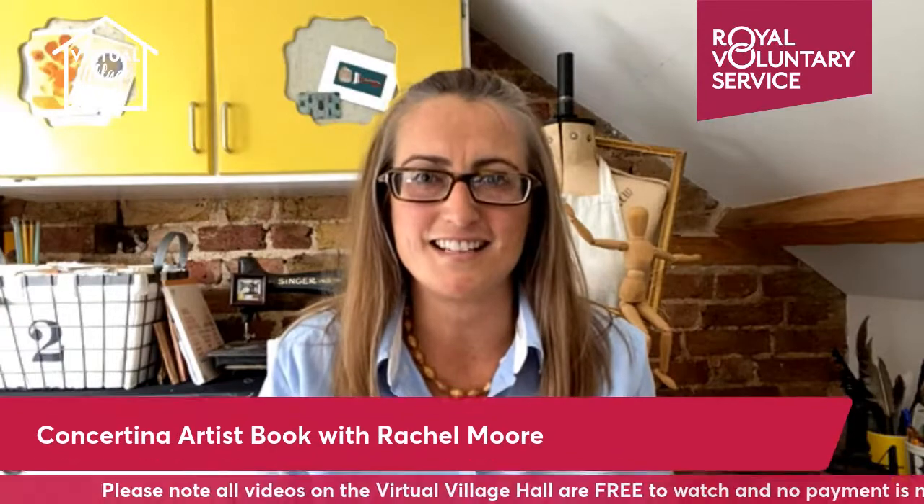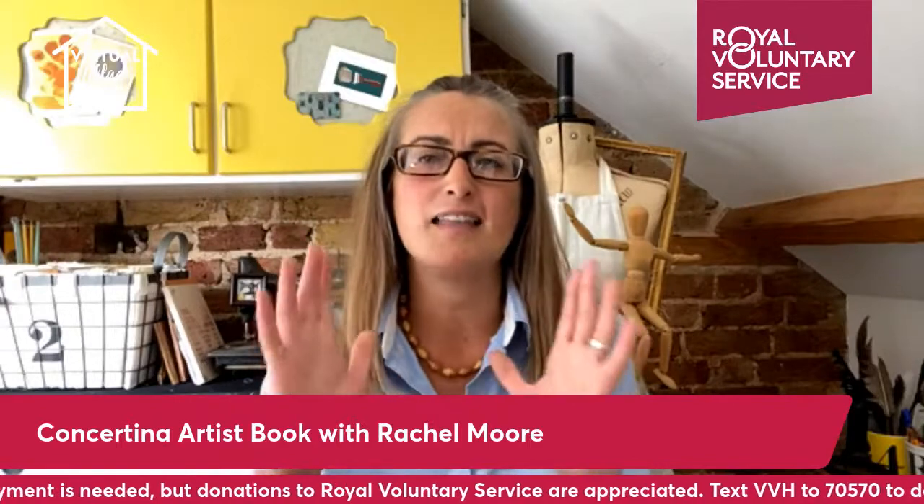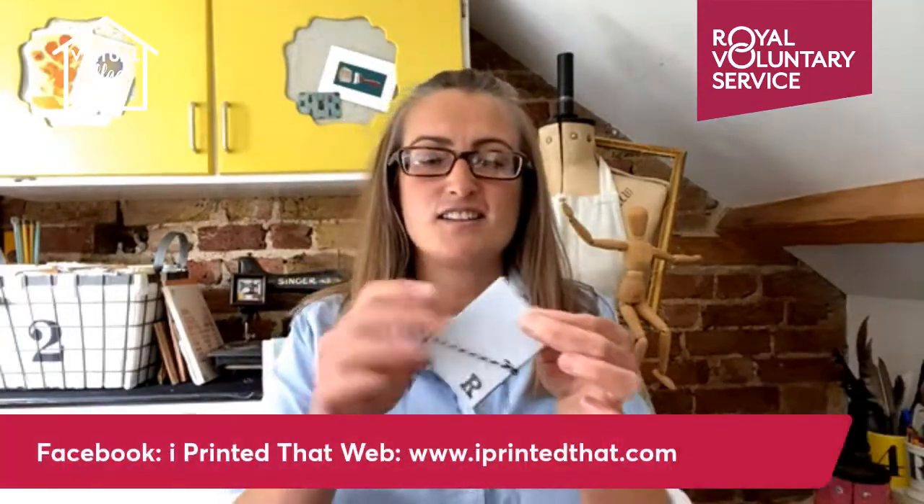Hello, my name is Rachel and I absolutely love stationery. If like me you can't walk past paper trays or other stationery shops without going in, scouring the shelves for new packs of pens, pencils, rubbers and the most coveted of all items, a new beautiful notebook — then this session today on the Virtual Village Hall is right up your street, because I'm going to be showing you how to make these concertina artist books.